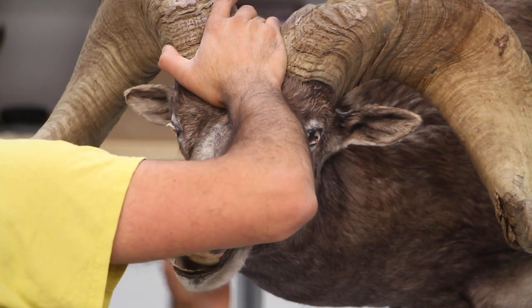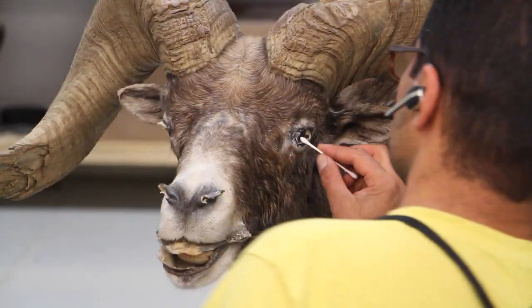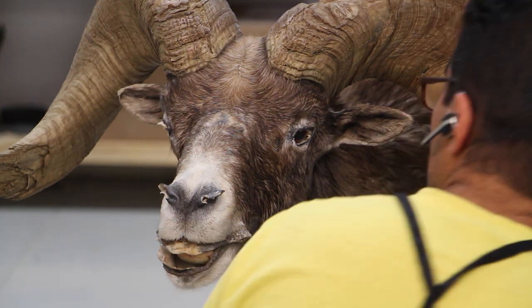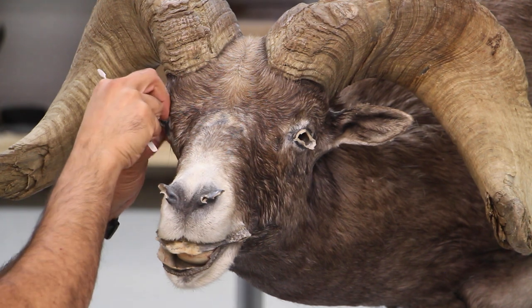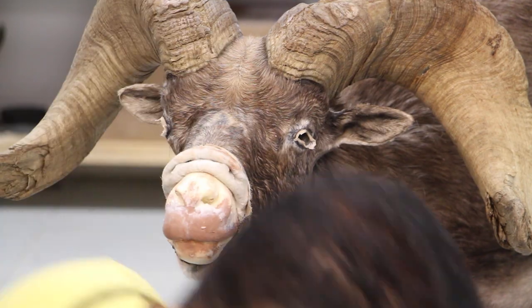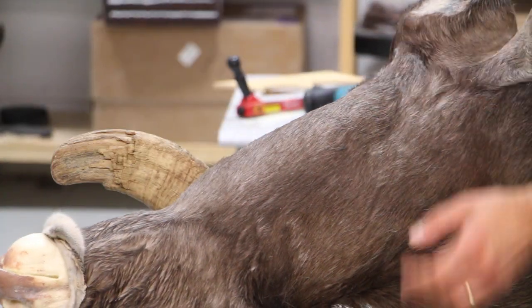The eyes still have a little bit of glue on them, so I have to clean them out. A little bit of water and Q-tips usually does the trick. Roll out all the skins around the eyelids, make sure they're all rolled out, and then do the same thing with the lips and nose.